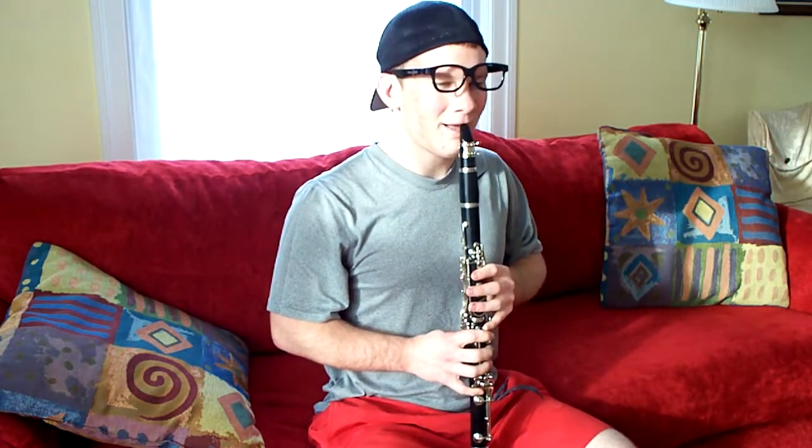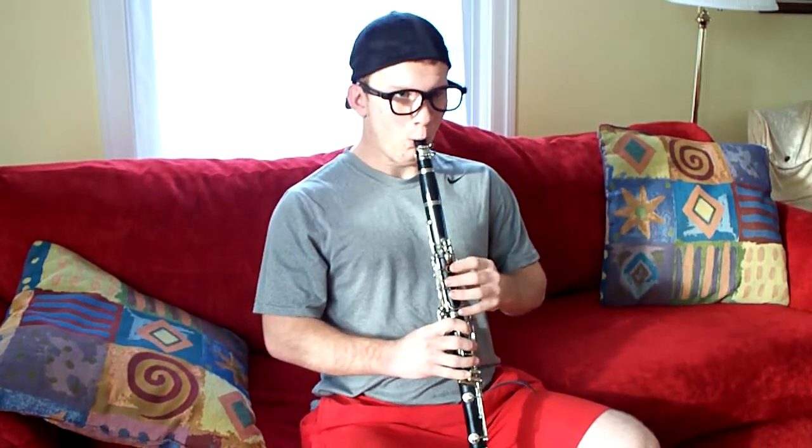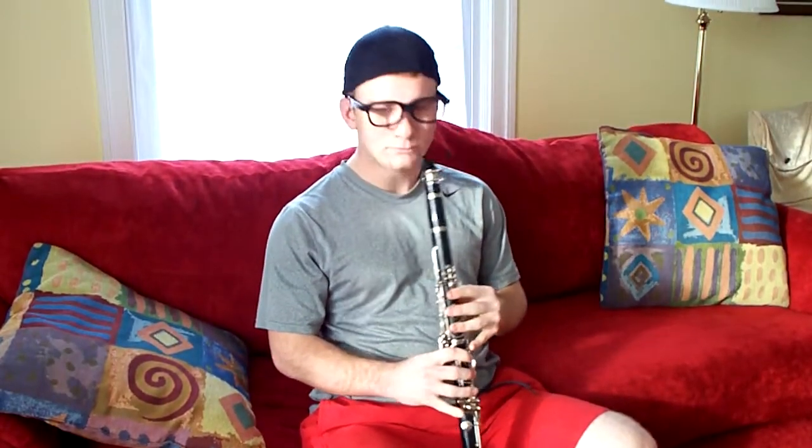Now that we've done that, it's time to learn your scales. Play your B-flat concert scale. Beautiful! Now try your chromatic scale. Three octaves. Eh, it's okay.